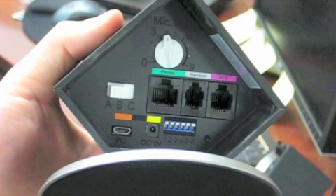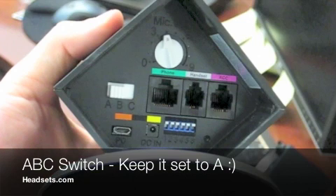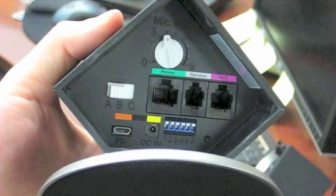So first, let's look at the ABC switch. Yours is set at A — let's keep it there. For most phones, the office runner works on A. If you're not getting any dial tone at all, then try B or C, but really this is a compatibility switch, so if it's working there's no need to change it. On most phones, it works on A.